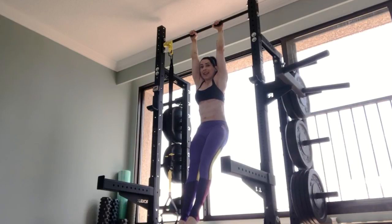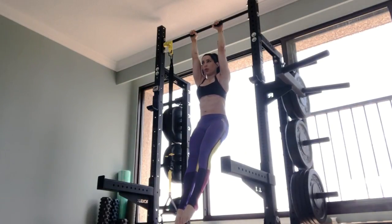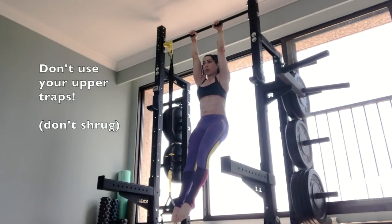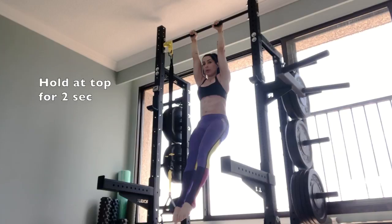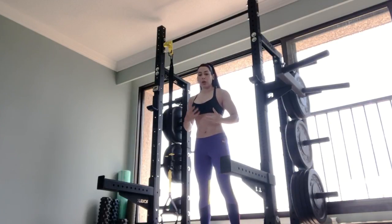I'm in a dead hang position, so what we want to do is a mini pull-up but we're going to keep the elbows completely straight. That all happened from my pecs and my teres. I like to hold it at the top for the peak contraction and then slowly lower. You probably noticed there was a lot of tension in my entire internal torque chain when I was doing it — and that is the secret sauce.